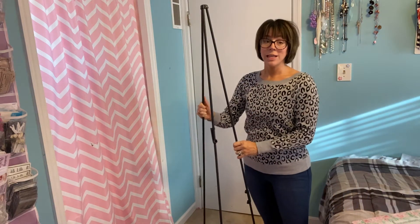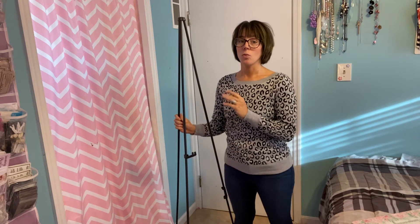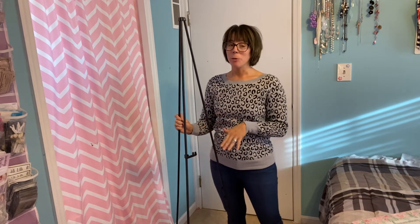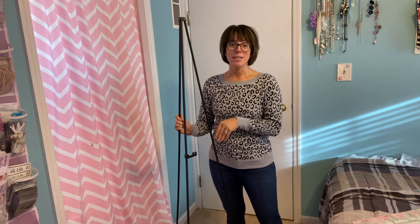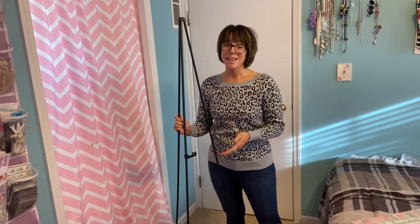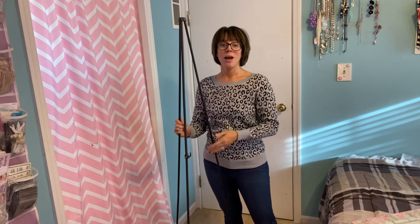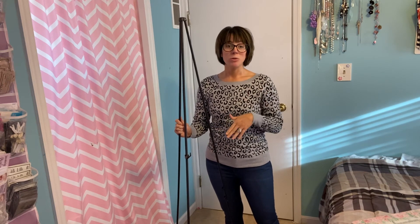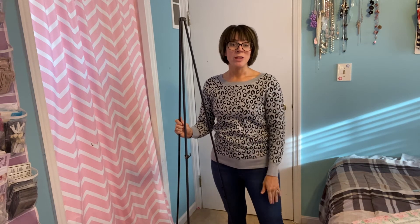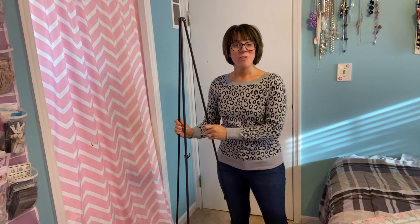So if you're looking for a display easel, this is a really great option — super easy to put together and to take apart. It can hold up to five pounds, so it can display virtually anything you would need. You do have these adjusters, so if you've got a larger piece or a smaller piece, it can really work with anything. Wanted to take a minute and tell you guys about this, so I hope that you found it helpful.